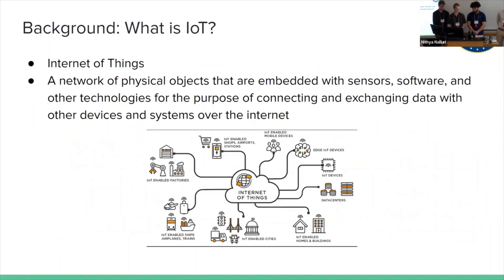IoT is the Internet of Things, defined by a network of physical objects embedded with sensors, software, and other technologies, basically meaning devices communicate with each other. One application of LoRa could be to send small, low-information signals to communicate with other devices. For example, your fridge being on or off — a one means the fridge is on, zero means it's off — so you can send a simple message to another device indicating whether your fridge is on or not.